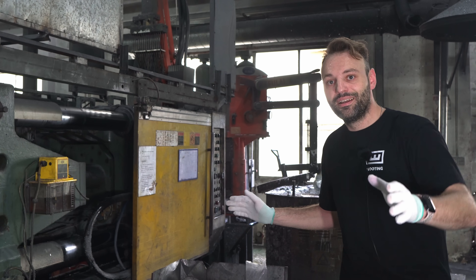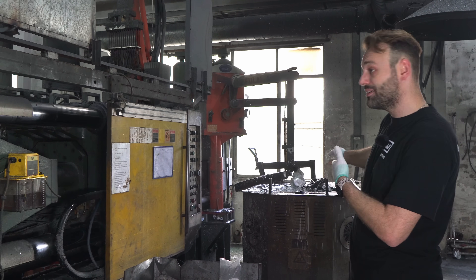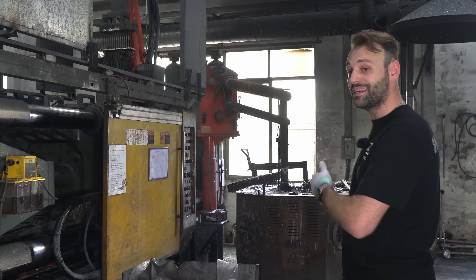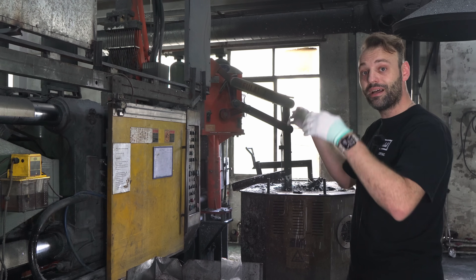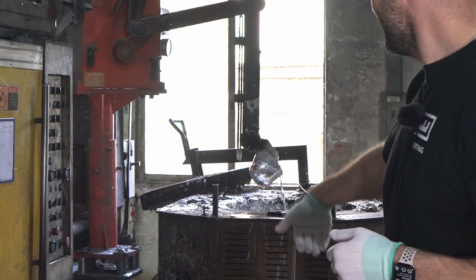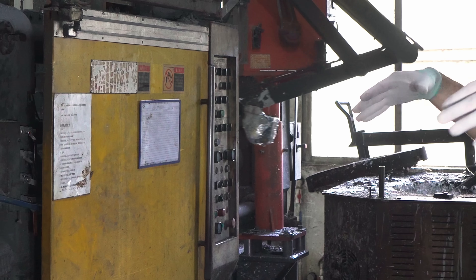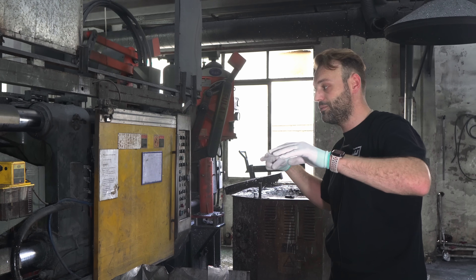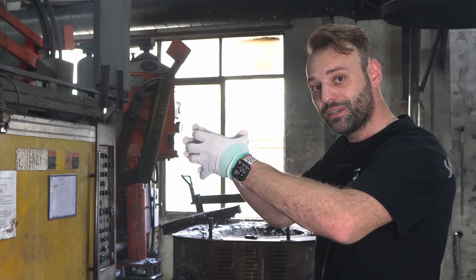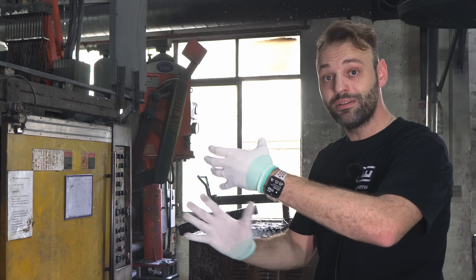Here we are at the die casting machine — this huge machine is what makes your zinc alloy case. Over there you can see a big pot of zinc, and I have raw material right next to it: these are zinc ingots that go into that pot, it melts them down to a liquid. The robot arm picks up the liquid with a bucket and puts it into the feeder, then just like a plastic injection, it goes into a spout which pushes it into the mold, and the female and male mold come together. The spout injects the liquid, it saturates the cavity inside the mold, and then you have the whole piece.